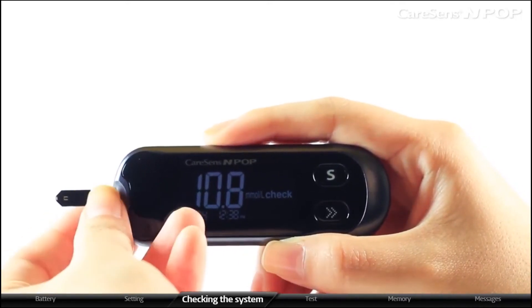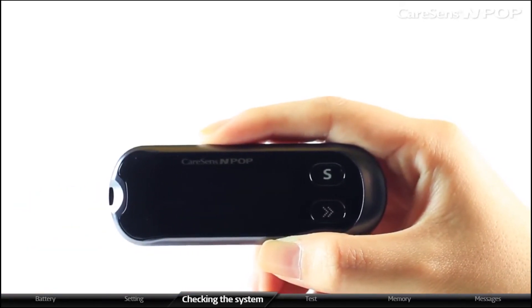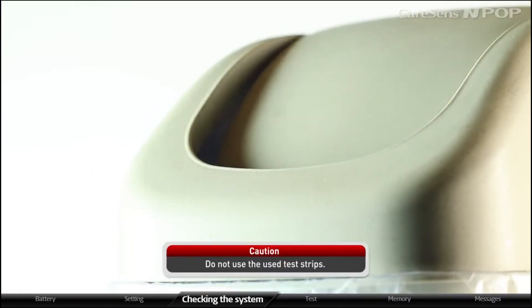The meter will automatically turn off after three seconds of taking out the strip from the meter. Used test strips must be discarded in a disposable container. Do not reuse used test strips.